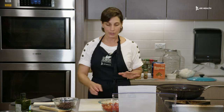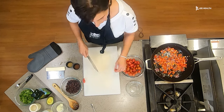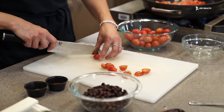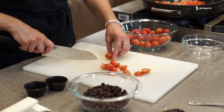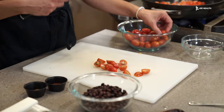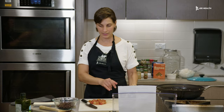While those are cooking, we're going to go ahead and chop some tomatoes in half — about one cup. You can cut them in half lengthwise, or mix it up and quarter them if you'd like. You can also use cherry tomatoes. We have about a cup right here, so I'm going to set this aside.